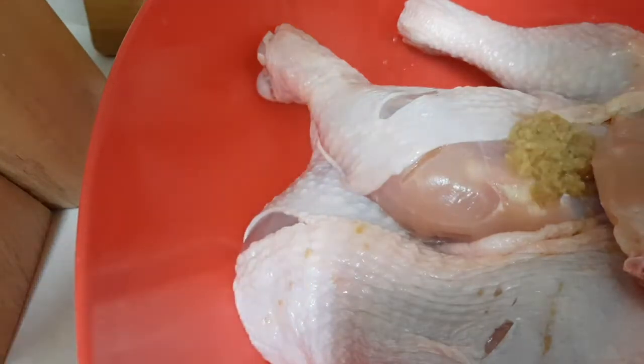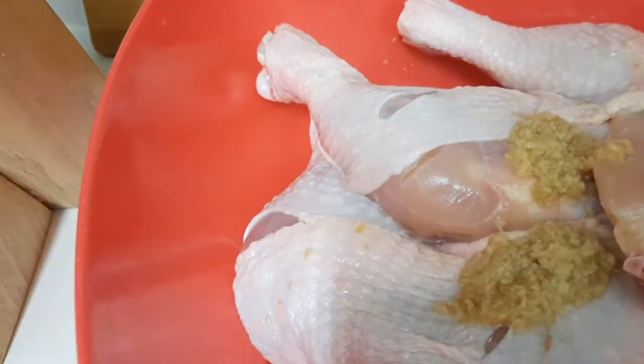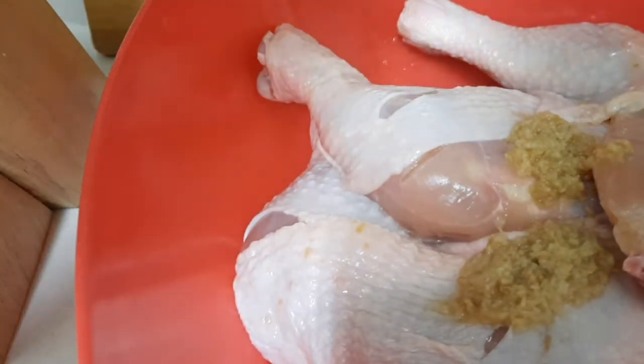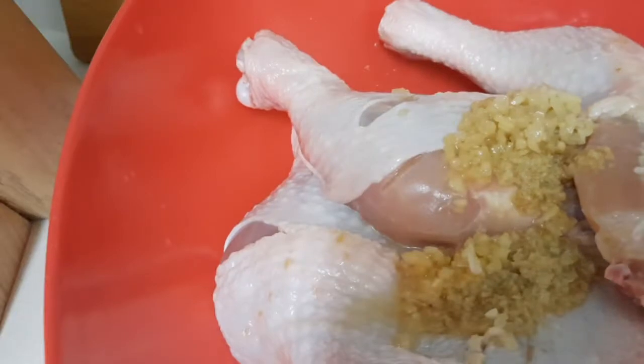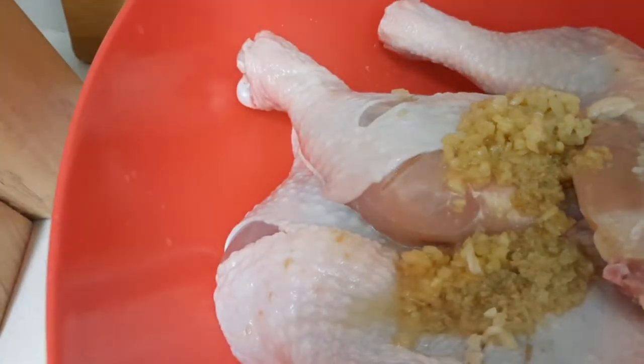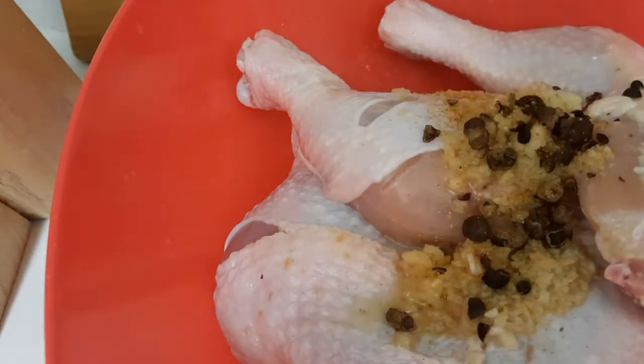I'm gonna put some crushed ginger — yes, some ginger. I'm gonna put some crushed garlic. Now I'm gonna put some crushed fermented seed. I'm gonna put some all-purpose seasoning.